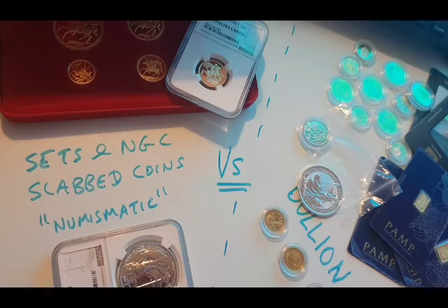That is basically in summary my thoughts on buying slabbed coins versus bullion.